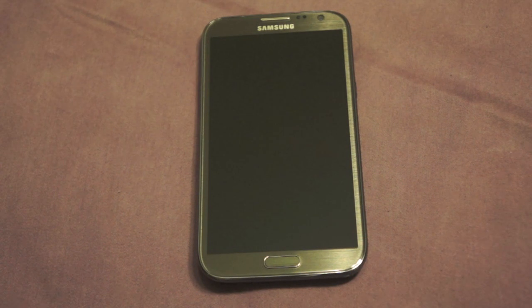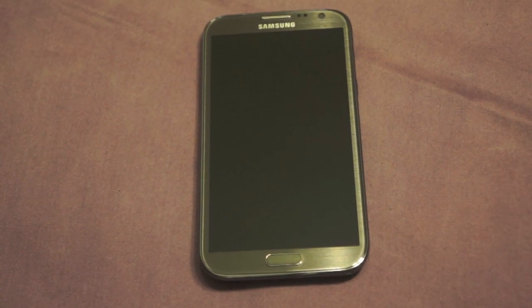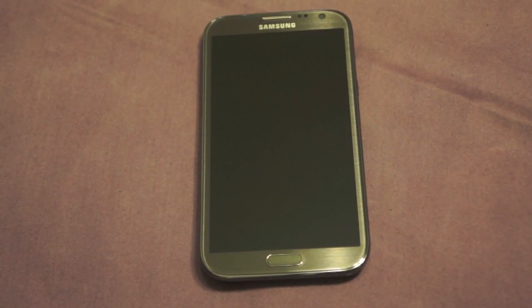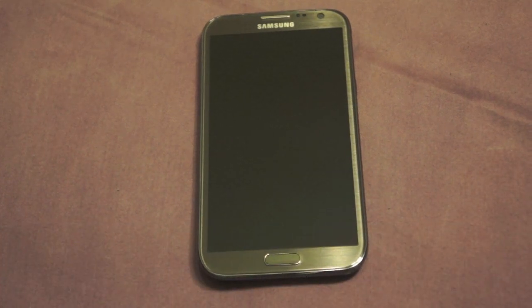Welcome back everybody — we have another video for you today: the Note 2 review. When reviewing any mobile device we really have to break it down to two main components: the hardware and the software. So let's go ahead and dissect this phone in terms of hardware.